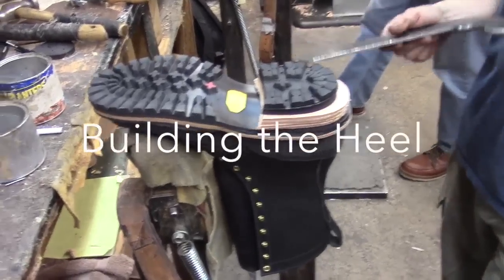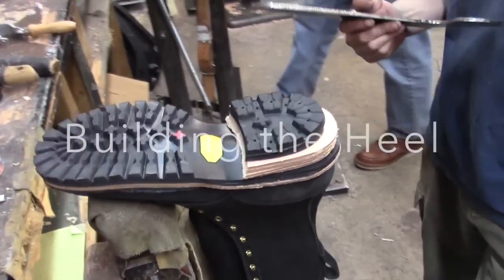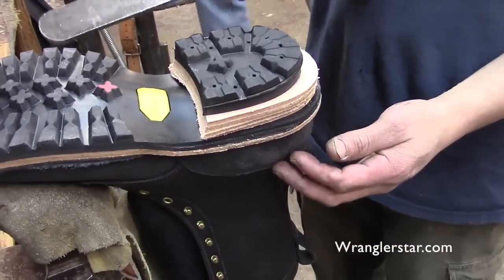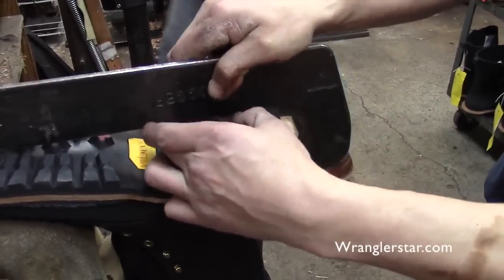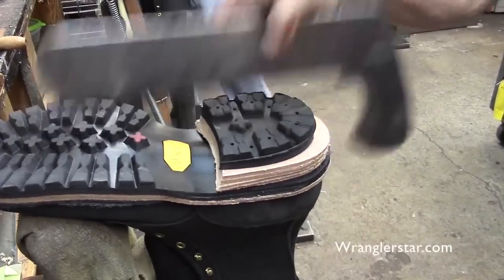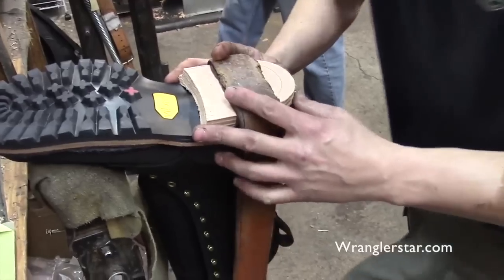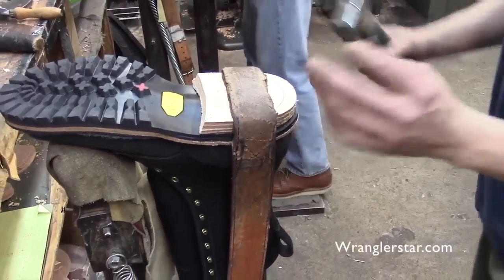We're at the heeling department with a hot shot boot. He's going to set the heel base — the leather piece first — using a tool they've designed. This is stacked leather, oak-tan leather. He's going to take the rubber cap off and start nailing off the heel base. It's critical that it stays right where you want it.